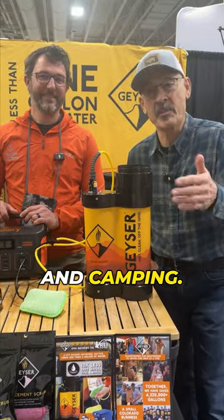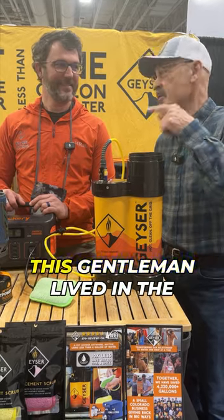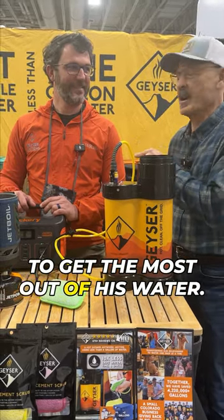Hey folks, you know what it's like when you're out hunting and camping — it gets stinky. You want to shower but you don't have enough water. This gentleman lived in the desert and he learned how to get the most out of his water.